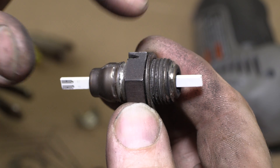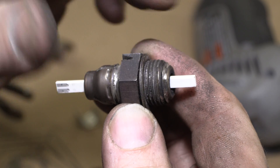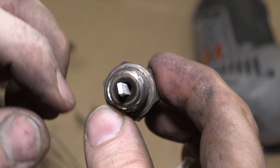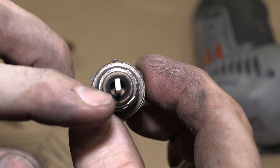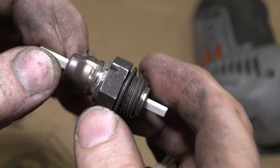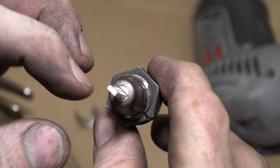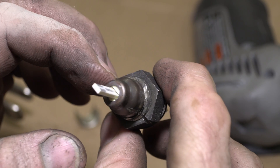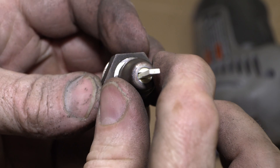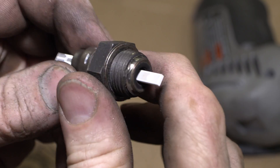Looks like they have the heater element and the actual oxygen sensor combined into this one strip right here. All that's inside here is the threaded portion that screws into the bung in the exhaust. And inside there you can see that white stuff — it's just a ceramic insulator that's pressed in to keep the sensor isolated. I was expecting to see a coil or something in here, but no, looks like it's all combined.